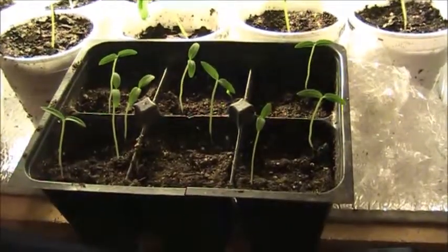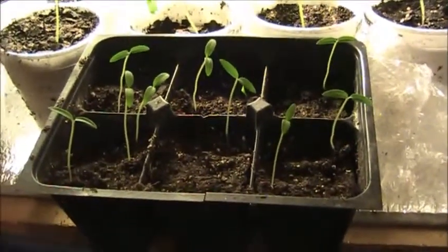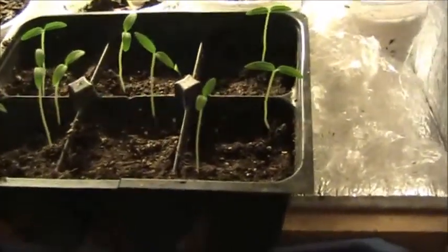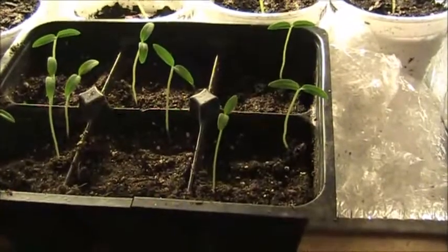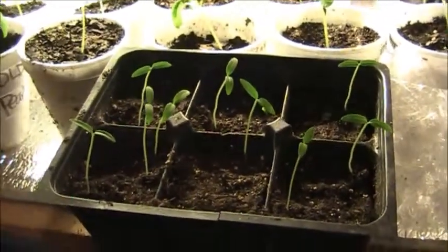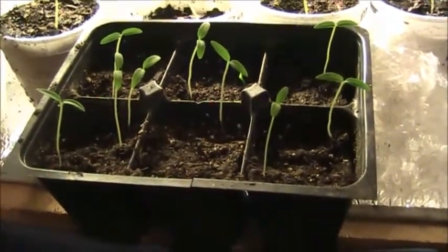I use seed cells to get some of them started in. These are some yellow pear tomatoes I've gotten started. But when they get a little bigger and get their true leaves on them, I'll transplant them up into the styrofoam cups. I put them in a big enough cup, and that's where they live their life out until they're ready to go out into the yard.